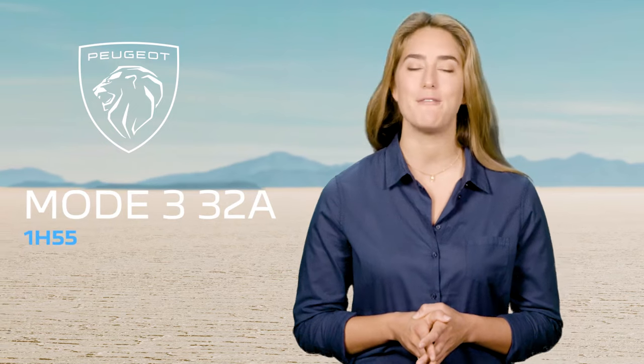In mode 3, with a rapid charge maximum 32-ampere wall box, full charge time will be one hour and 55 minutes.